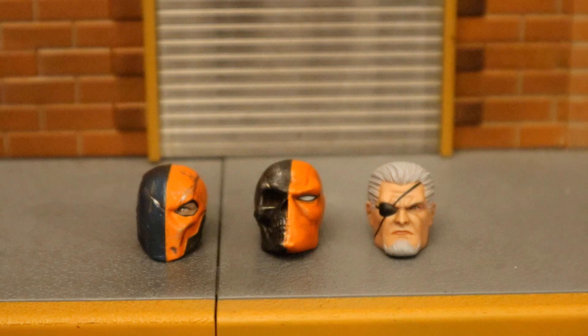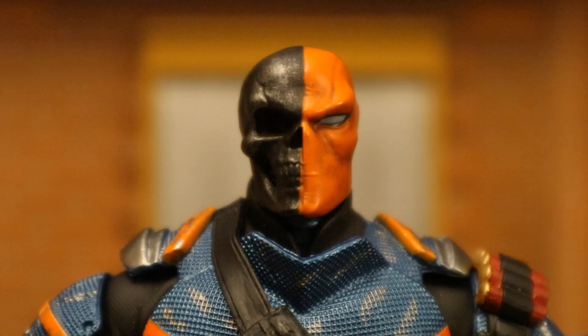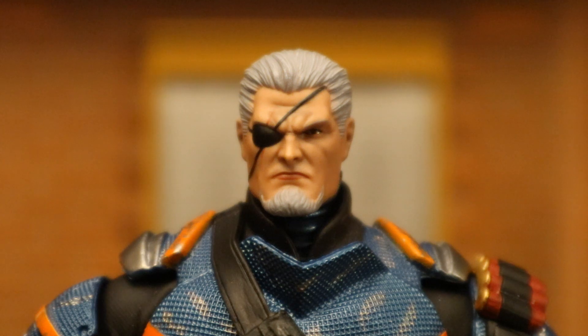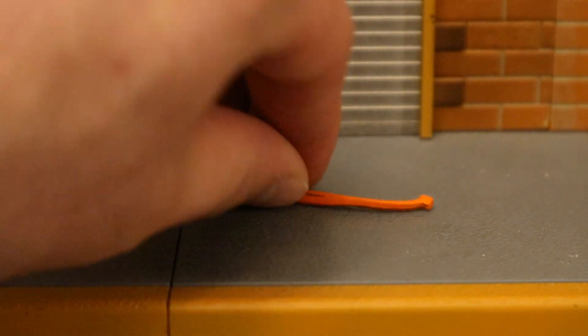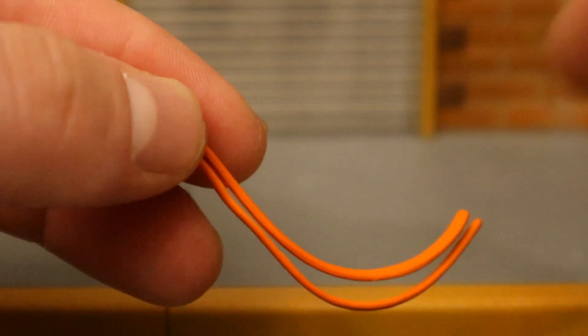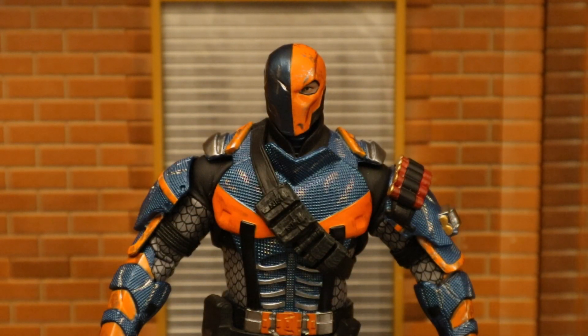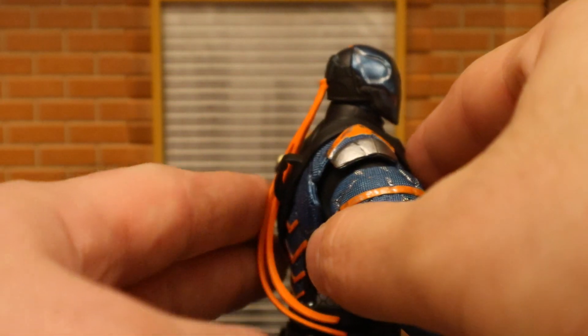Now let's look at his heads. The first is the more traditional Deathstroke helmet. The second is also a Deathstroke helmet but the blue side looks kind of like a skull — looks pretty badass. The third is the unmasked Slade Wilson head with his signature eye patch. He also comes with a strap that attaches to the back of his helmet — reminds me of a bandana or headband. It has two little orange straps and is very bendable.